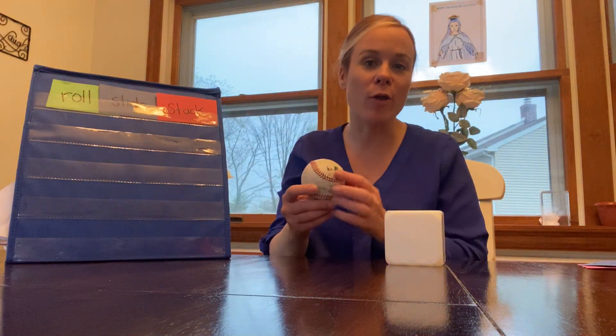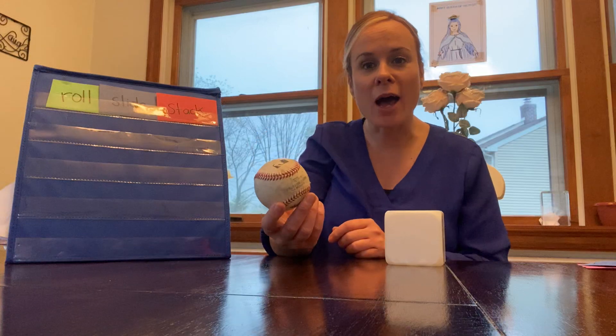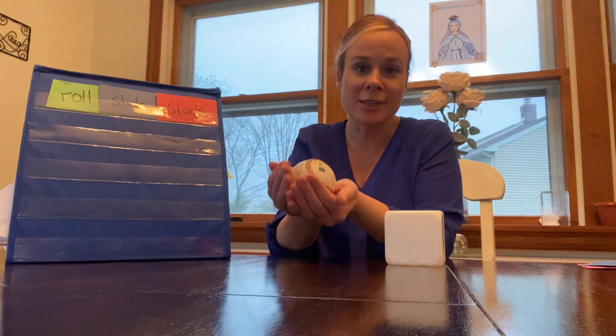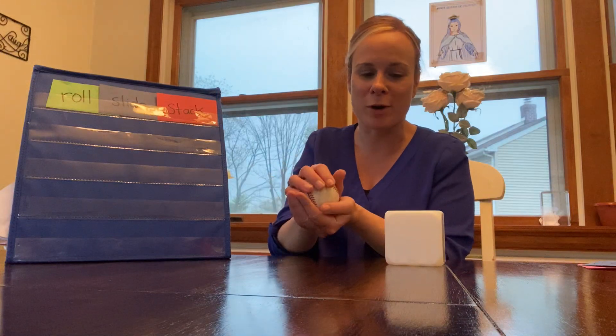We talked about these two three-dimensional shapes earlier this week. We learned that the sphere has a solid form all the way around, it has zero sides and zero vertices, and it's a three-dimensional shape because it's solid. It looks like the shape of a circle, but a circle is two-dimensional because it is flat — and the sphere is not flat, it has form.